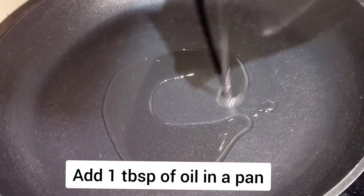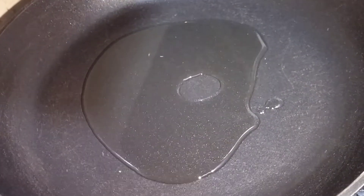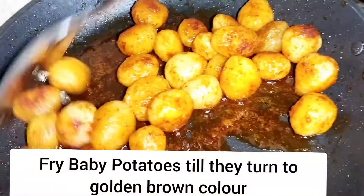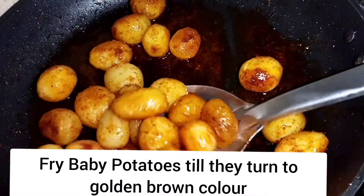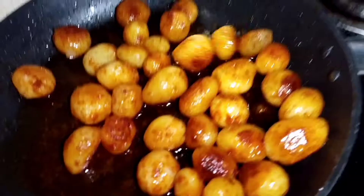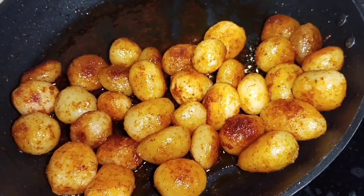Now keep a pan and add one tablespoon of oil. Fry the baby potatoes till they turn a nice golden brown color, then turn off the stove.